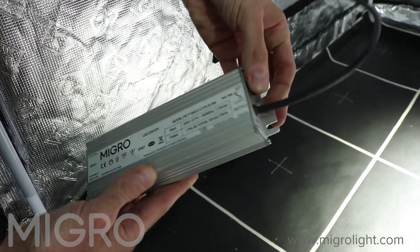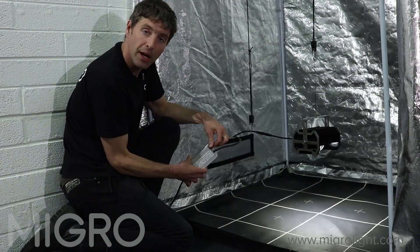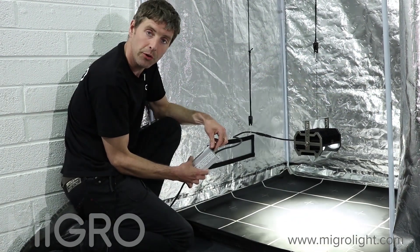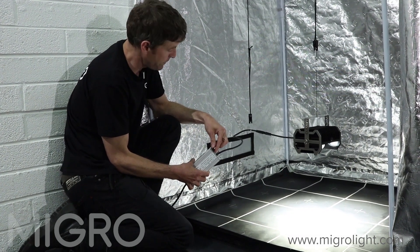Mounted on the driver is the dimmer adjustment for the output. You can adjust the output from 10 to 100% to suit whatever stage of growth you're at.